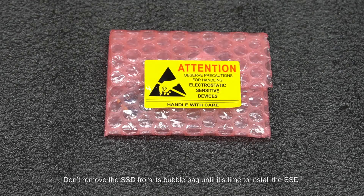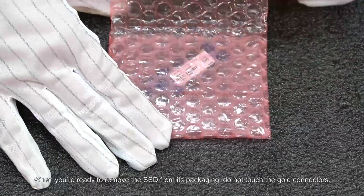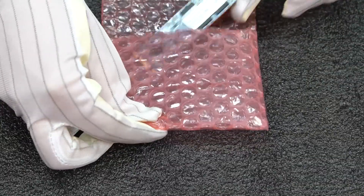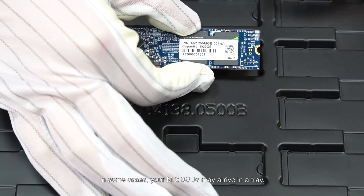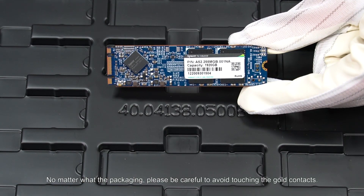Don't remove the SSD from its bubble bag until it's time to install the SSD. When you're ready to remove the SSD from its packaging, do not touch the gold connectors. In some cases, your M.2 SSDs may arrive in a tray. No matter what the packaging, please be careful to avoid touching the gold contacts.